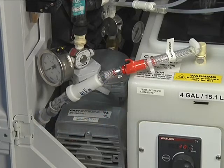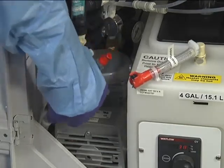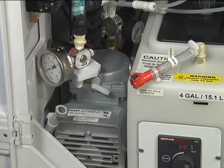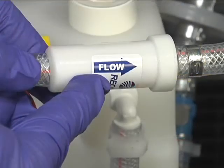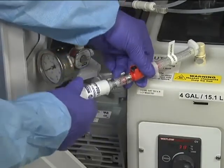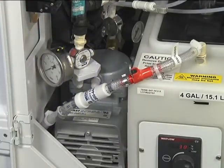Before changing the disinfectant filter, place an absorbent cloth under the filter connections to catch any remaining solution. Undo the quick-connect fitting from the reservoir side of the filter. While holding the filter, undo the quick-connect fitting from the pump side of the filter. The arrow on the filter, which indicates the direction of flow, should point towards the pump.